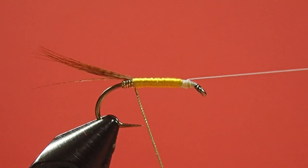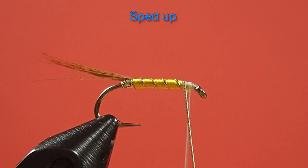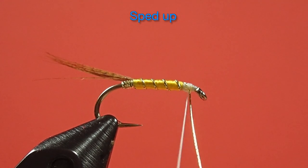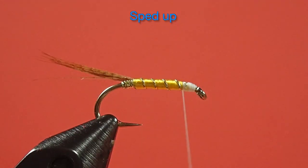And now for our rib. And now for our throat. This is a dry fly badger. This would imitate the legs of an emerging insect, so again we don't want super bulky.